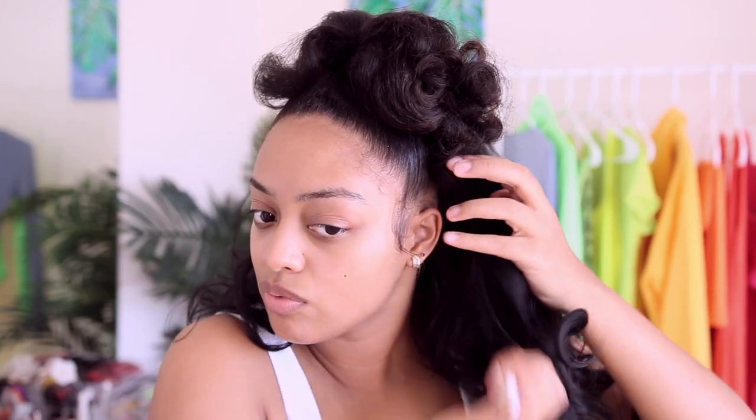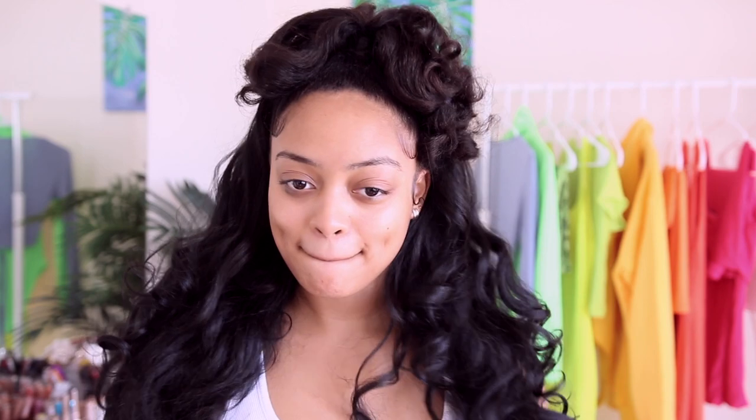Oh my god, I actually did that and then some! Stop playing with me — y'all be sleeping on me. This is also perfect for going back to school. You need affordable back-to-school hairstyles because not everybody has money for frontals, bundles, and a closure. Sometimes you just need beauty supply store hair, and that's okay — you can look cute on a budget, I got you.